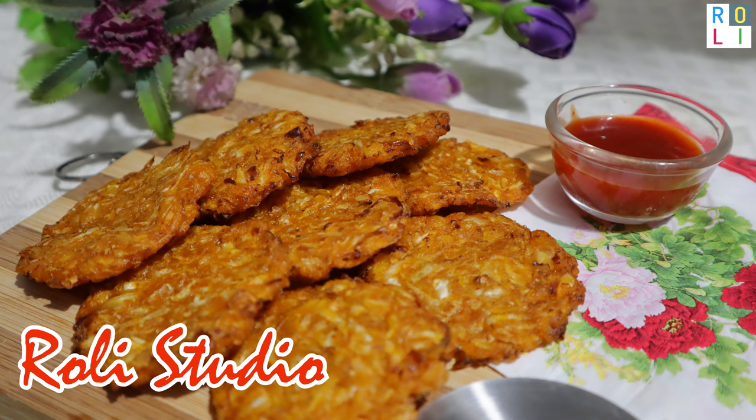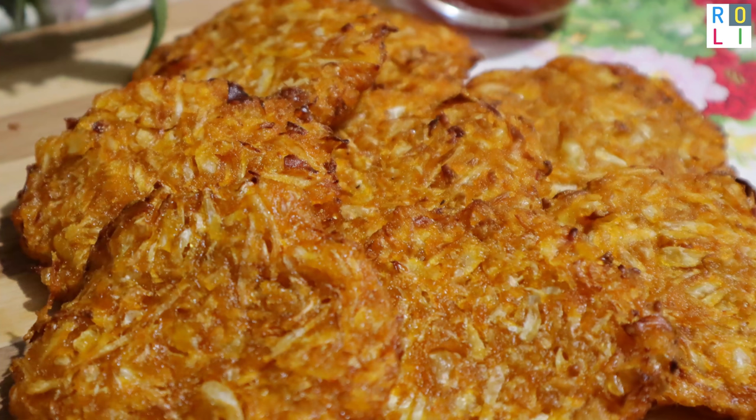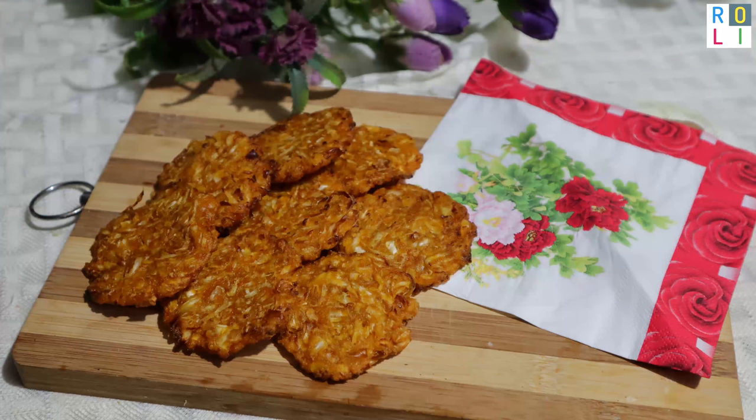Welcome to Rollie Studio. It is very tasty and crispy. We are going to do evening snacks today. Tea time is the best snacks.